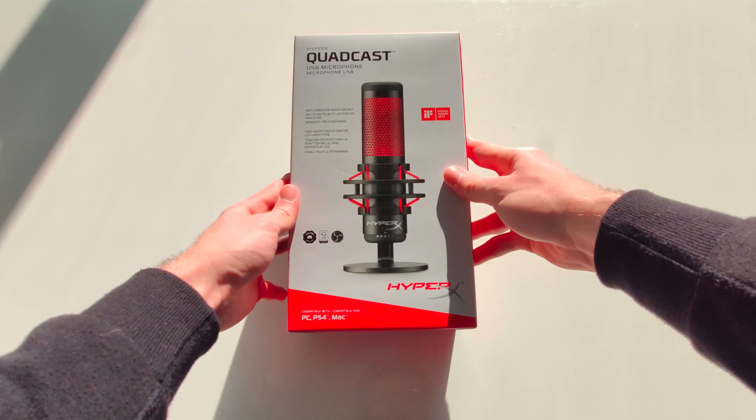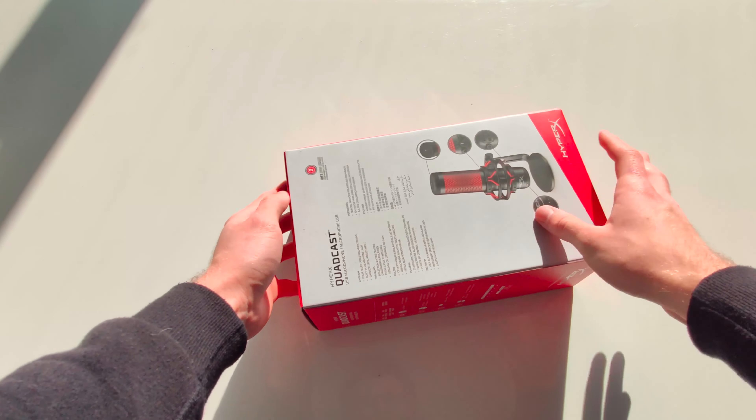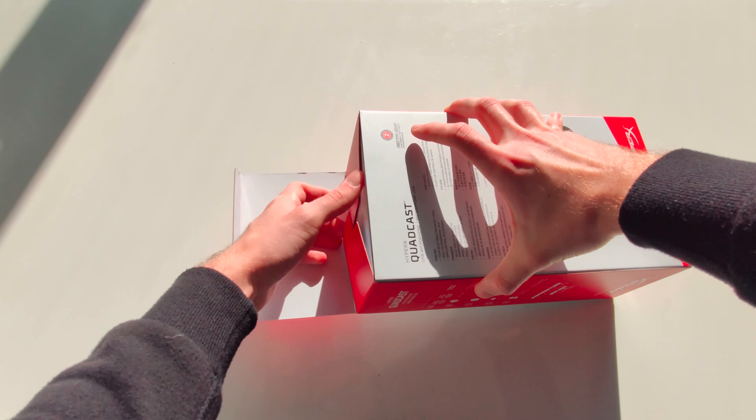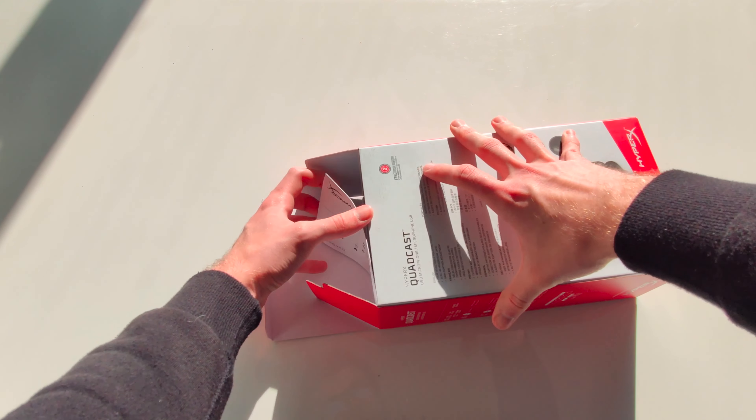Hey, today I'm unboxing the HyperX Quadcast USB microphone. I got this microphone to use on my YouTube channel, so you can hear the recording quality as I'm recording this voiceover.